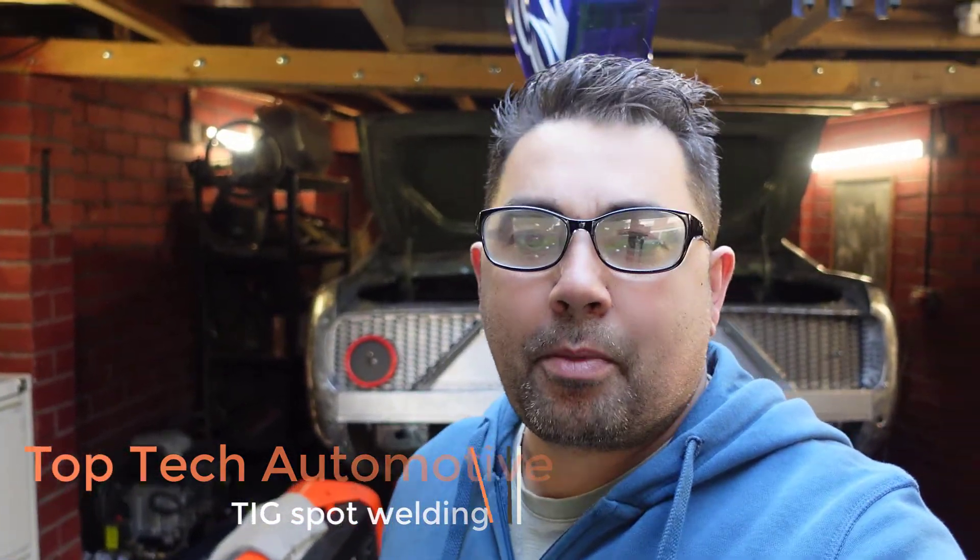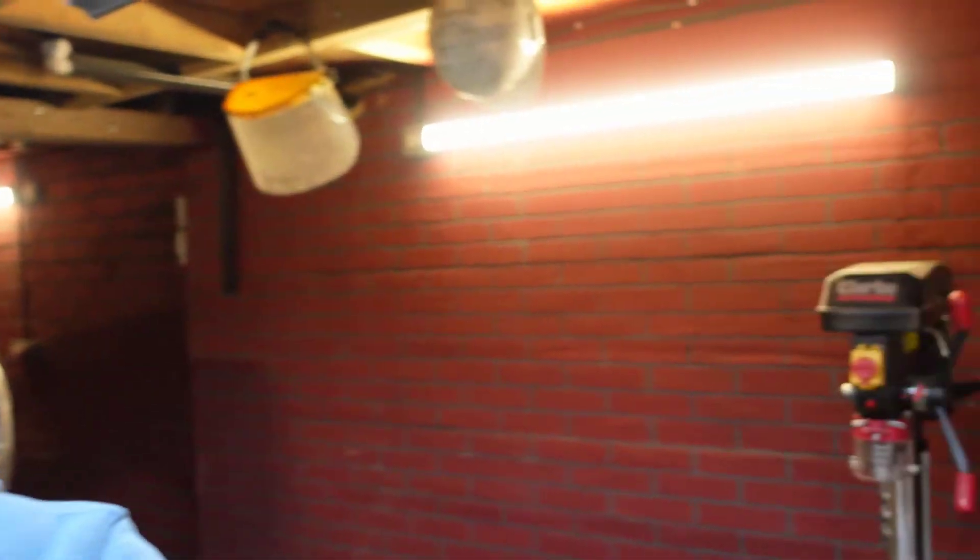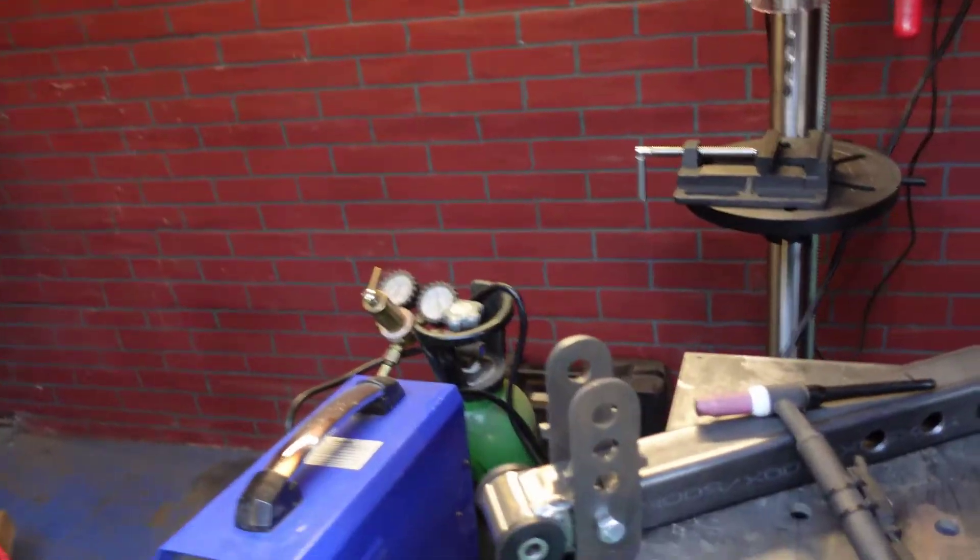Hello guys. This is just a short video about my Ford Capri Mark One. I want to show you how I'm going to spot weld with a TIG welder. I need to do some spot welding on the chassis rails where I'm going to be fitting this beam axle.